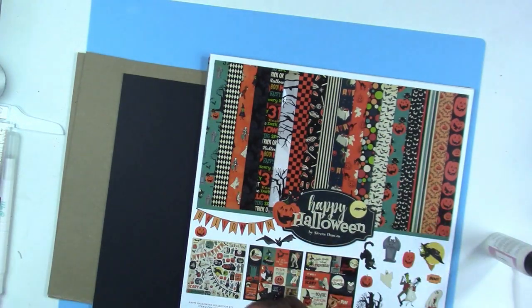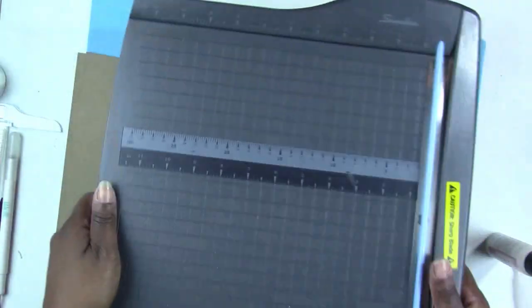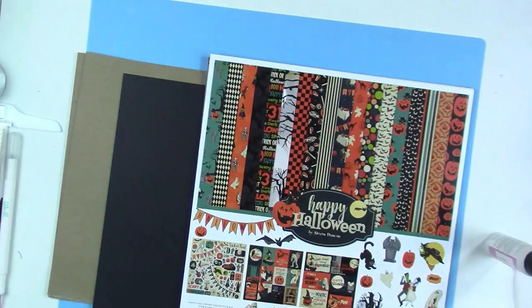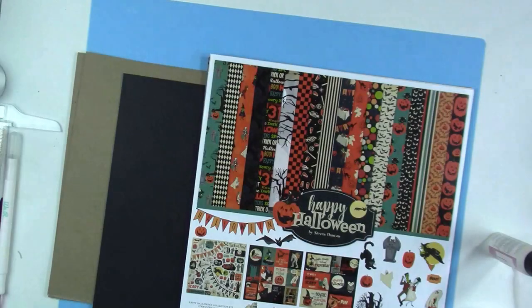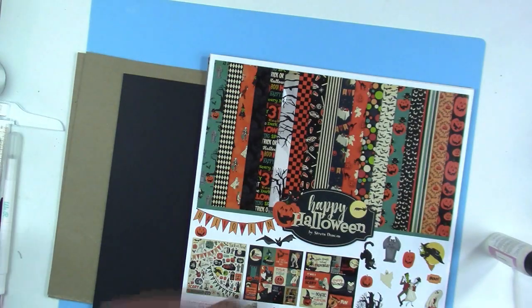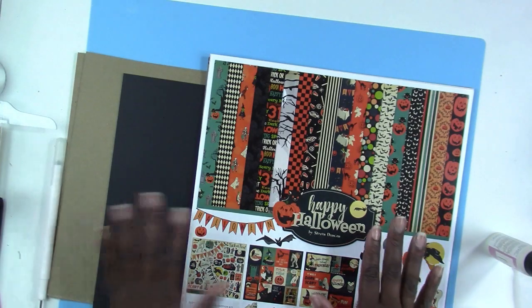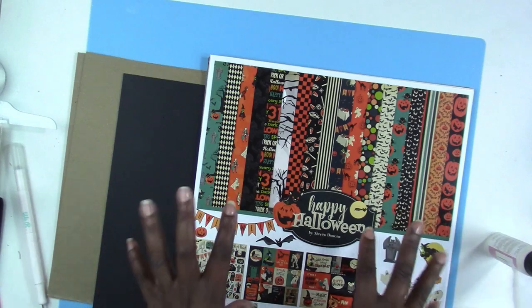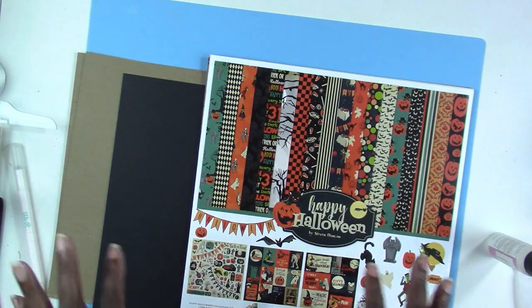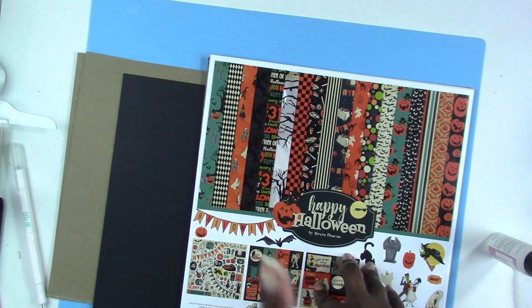I also like to use my guillotine paper cutter and my scoreboard. Those are pretty much the items you'll need to create this folio. I'm going to do a little bit of prep work and then I'll be right back and let you know the measurements.